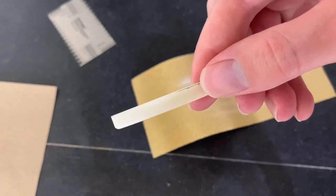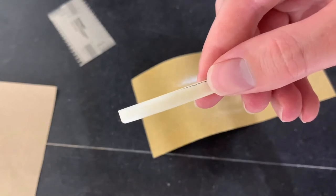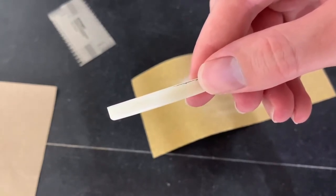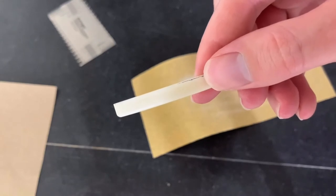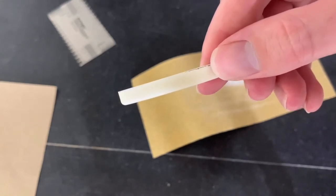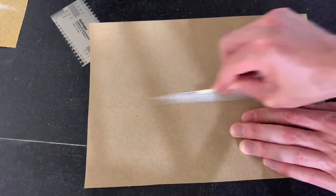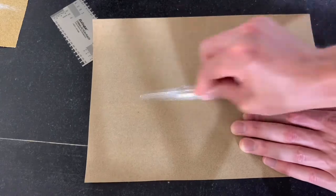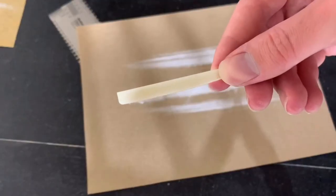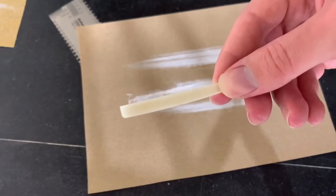I've reached the point where I've almost hit the thickness I want. You can see there's just a little bit of the pencil line left toward the tip and in the center. This is when I switch to the 220 grit to clean things up and get a nice smooth bottom. Now that all the pencil mark is removed, I should be at the proper height, so I'm going to call it good right there.